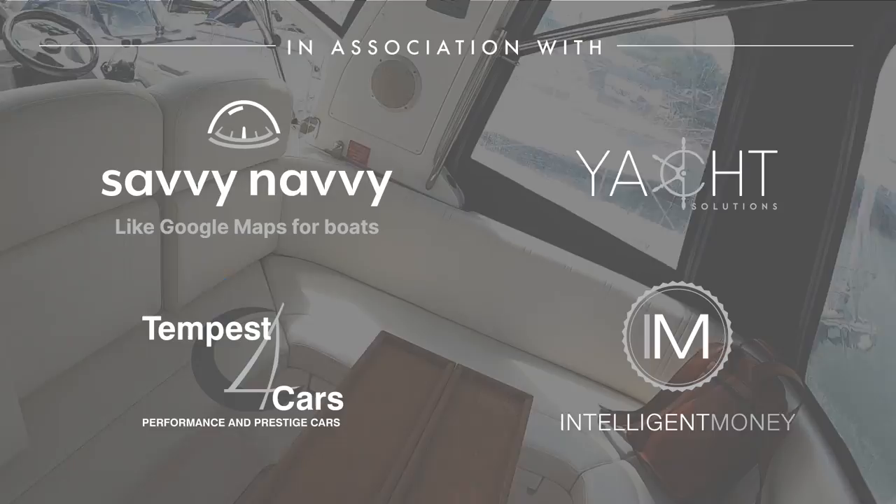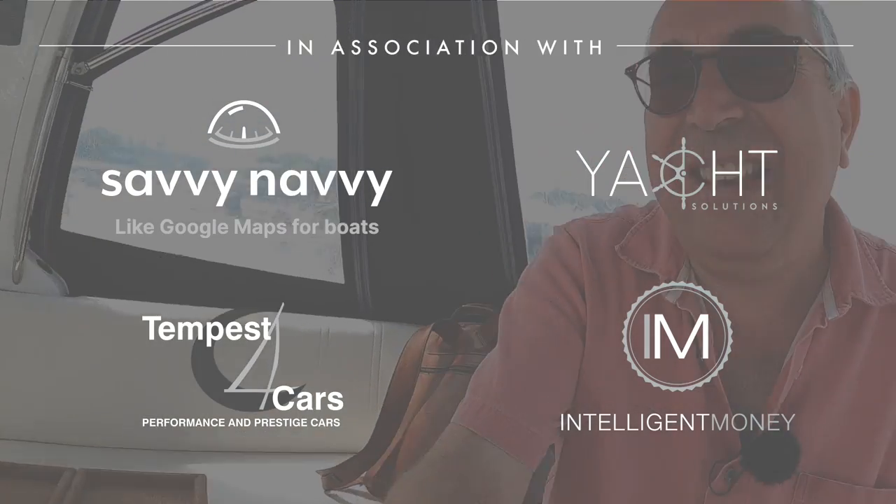And that as they say is that — a very interesting boat, hope you've enjoyed it. Do let me know what you think. Huge thanks to Berthon in Lymington — they're the guys that organised the tour, I'll put their details in the description. And huge thanks as ever to you guys for watching — we'll catch you on another one of these very soon. Take care, bye.